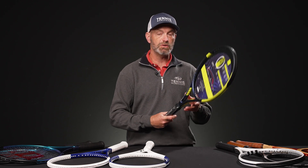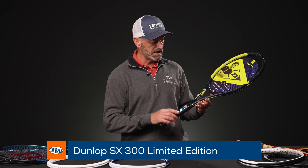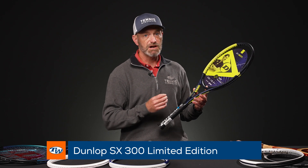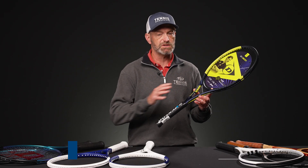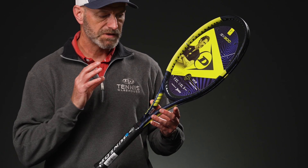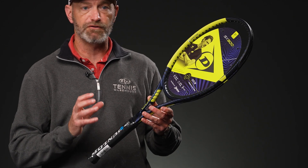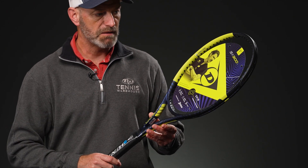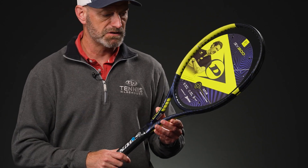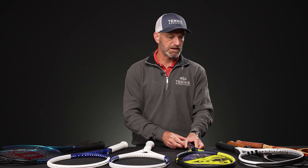Next up, we've got a new limited edition cosmetic for the Dunlop SX 300 series of rackets. These are really, really spin-friendly rackets — we've reviewed the regular cosmetic ones, so they're unchanged as far as specs and performance. Just a limited edition cosmetic on these. A really nice, kind of plush pocketing feel from these, good loop over the net, and plenty of spin to get that ball dipping down to your target. So those are fun ones to hit, and you can get it in that cool looking cosmetic.